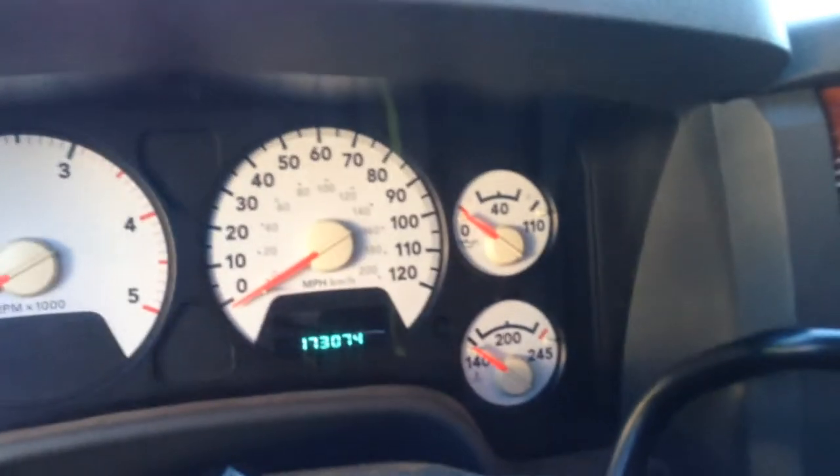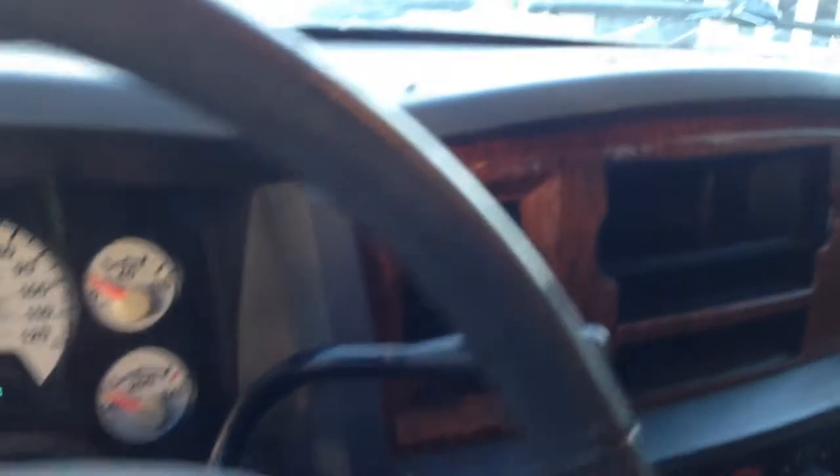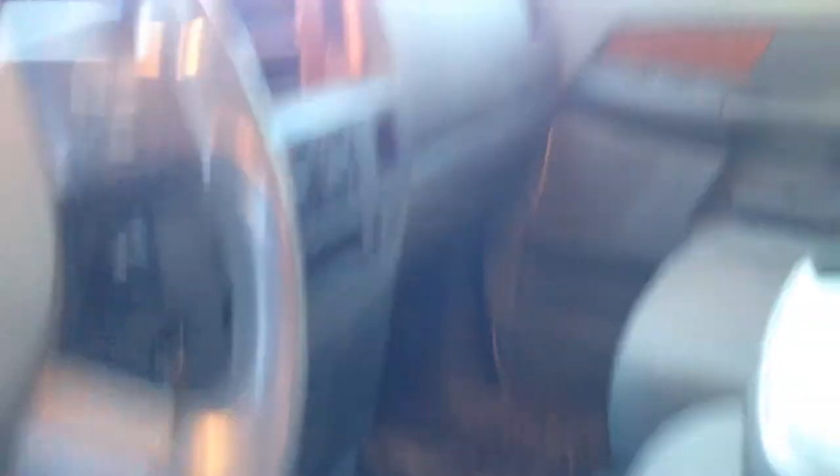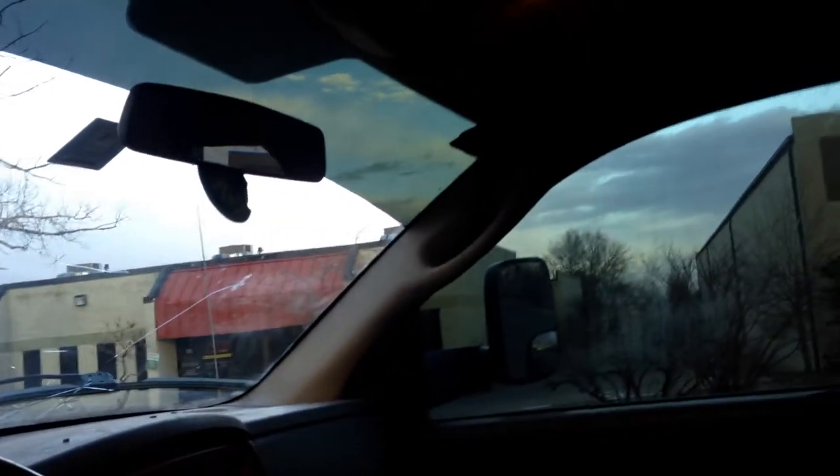173,000 miles, cruise control, automatic. Up there are the sensors for your computer telling you what kind of mileage you're getting. The back window does open and closes like it should, so that takes care of it.